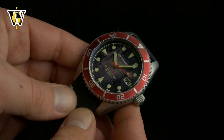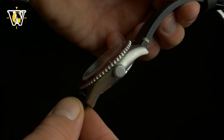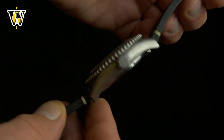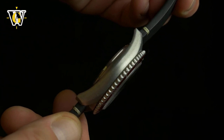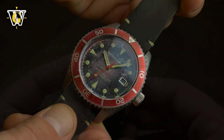While damaged dials get praise from vintage watch lovers and cool names like Tropical, Chocolate and whatnot, I see them as merely watches that have not been taken care of properly over the course of their lives. I understand, however, there are people who are as happy in finding a distressed vintage watch as I am when I find a near mint one.